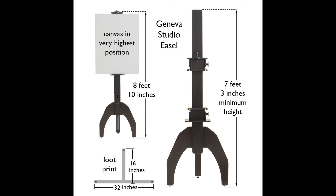You can go see the dimensions at genevafineart.com. We've got images of the easel showing it from all angles, and it also has all the dimensions on there so you can see how big it is.